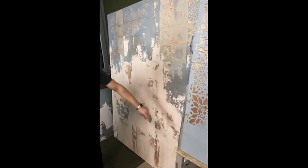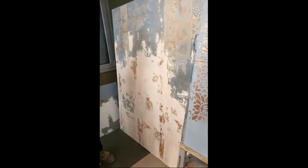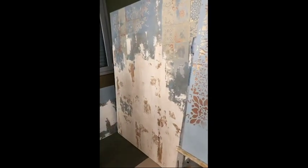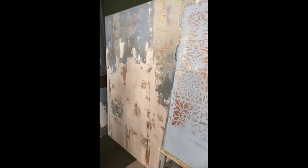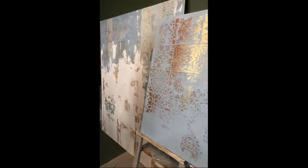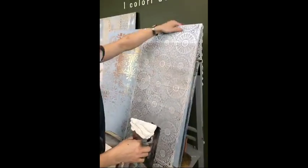On the larger wall we have applied on top another coat of calce cruda in white — an off-white, natural off-white — and this is what we can still eventually do here.